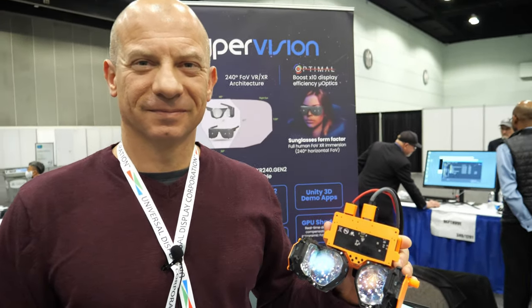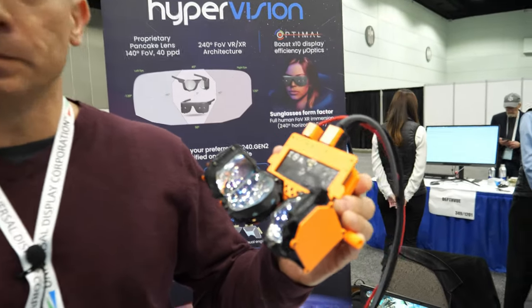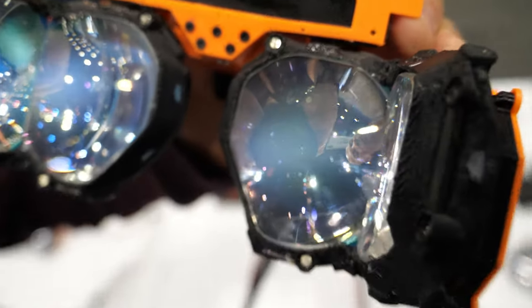Hi! Please introduce yourself. My name is Arthur Rabner. I'm founder of HyperVision. We're doing advanced optics for virtual reality, for future virtual reality.